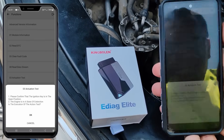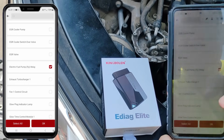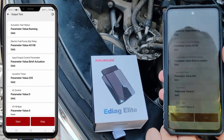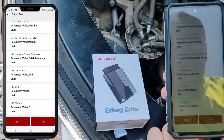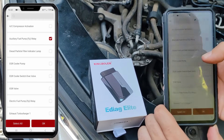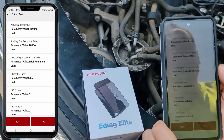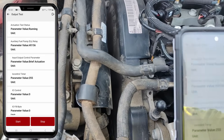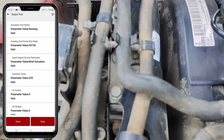I'll go to the actuation test. I will select electric fuel pump and start — that's how you activate the in-tank fuel pump. Ideally leave it running for about 15 seconds, then you can repeat the process. Now I'll go back and since this vehicle also has an auxiliary fuel pump I'll activate that too. The auxiliary fuel pump is located right here in the engine bay and you can hear it running.